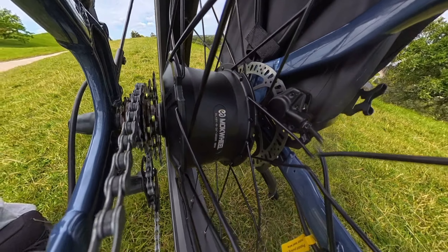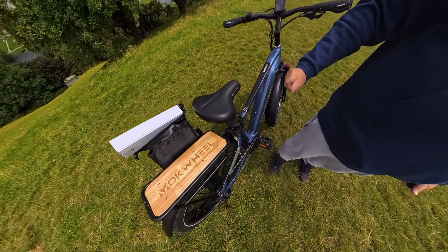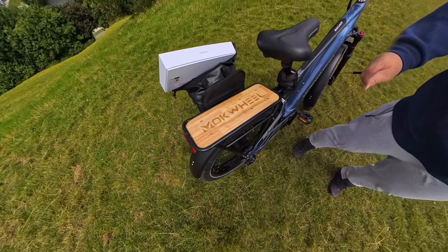Hier ist der 500-Watt-Motor, der in der Regel ja nur 250 abgibt und 500 nur in Spitzen – das sei wohl erlaubt. Wirklich, man merkt es bergauf, richtig klasse. Und ich weiß nicht warum, aber dieses Holzbrett hinten am Gepäckträger fasziniert mich immer noch. Einfach toll, Natur.